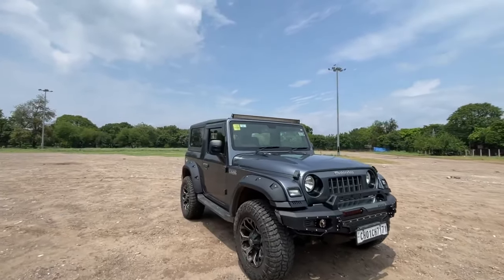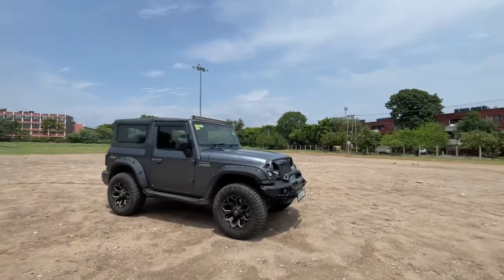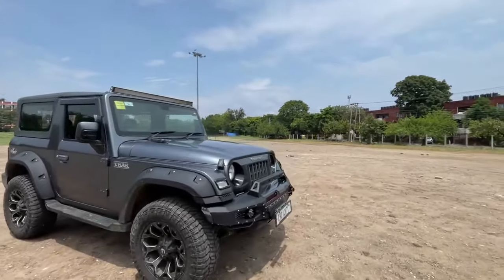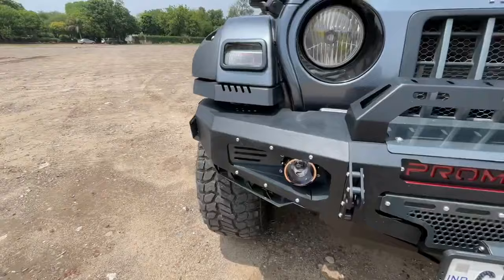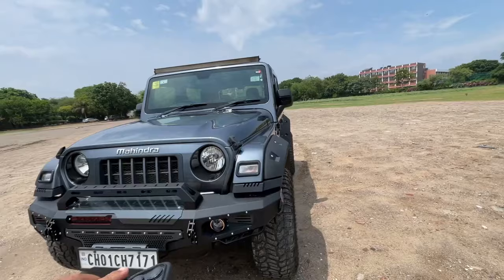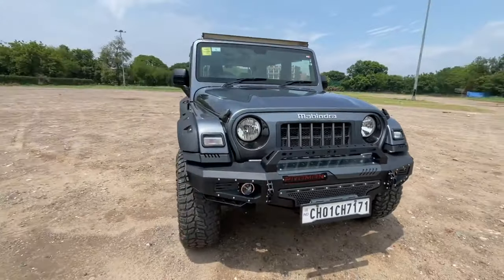Hey guys, today we have brought you Mahindra's farm — this is a full modification. Here you can see the Pro Man Bumper Mark II, and the Pro Man Bumper is priced at ₹42,000.